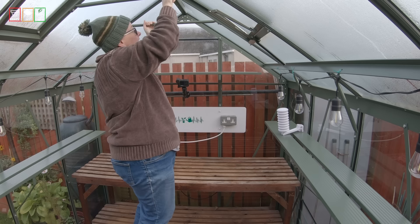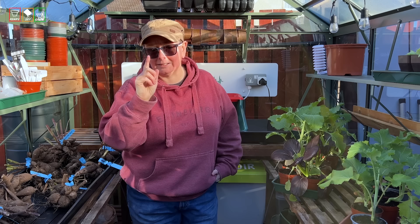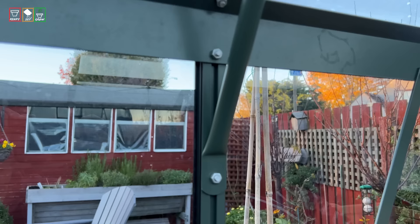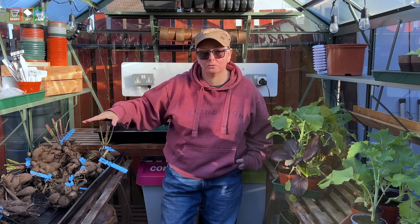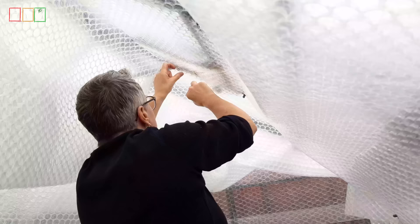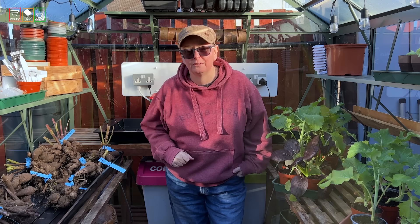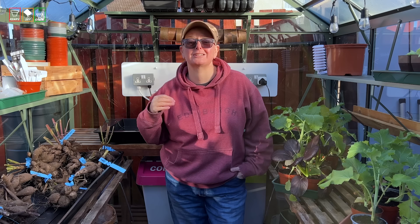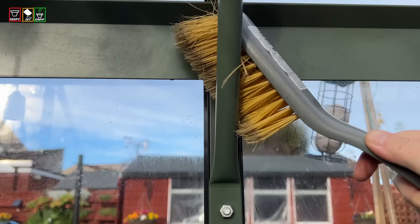I start at the top and I brush everything — the frame, the glass, all of the little nooks and crannies. My greenhouse has channels in the frame, which are great for attaching shelves and benchy staging, or putting bubble wrap in to insulate in winter. But that is a harbinger of doom — when you clean out these little channels you're going to find tiny snails and slugs hiding in there. Get the brush in and clear them out.